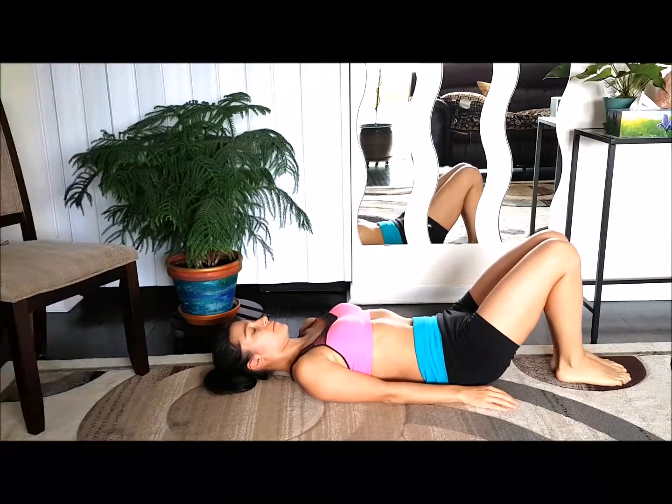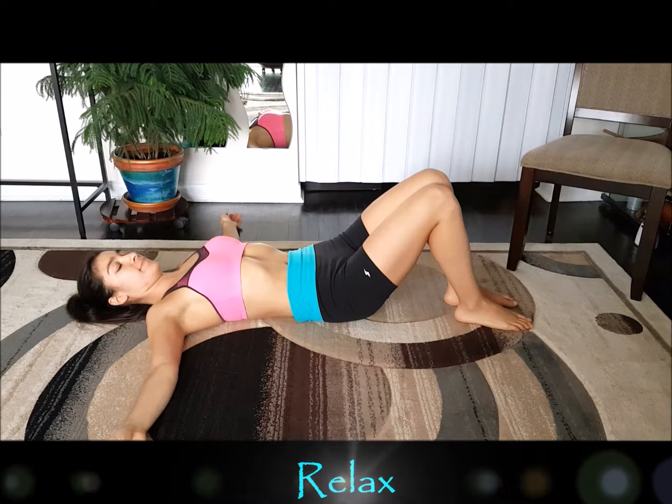Let's place our legs on the ground, relax, and appreciate our efforts. Well done today.